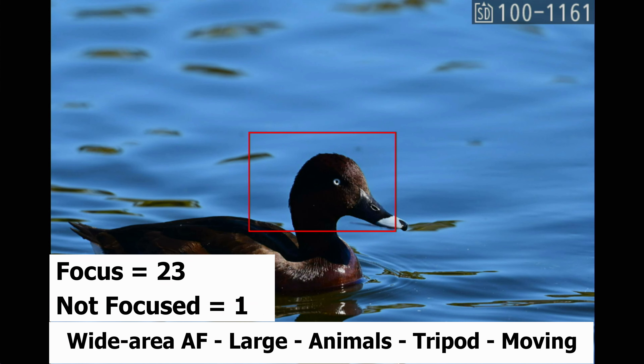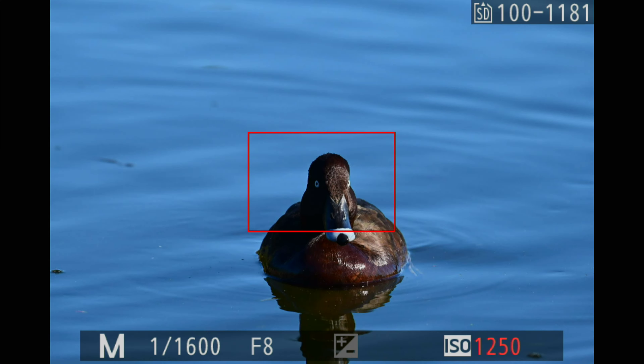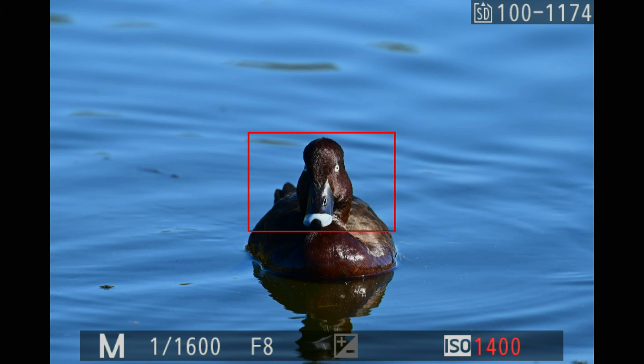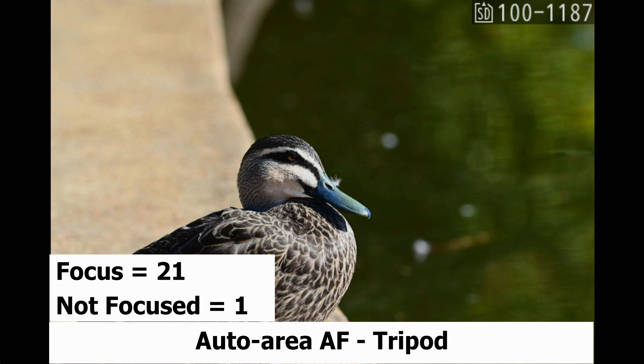This is also wide area large animal, which is supposed to pick up the eye. It doesn't pick up the eye, but it's still locking on and able to focus — 23 of them were in focus, only one was out of focus. The next mode is auto area AF, and 21 were in focus with just one not in focus.